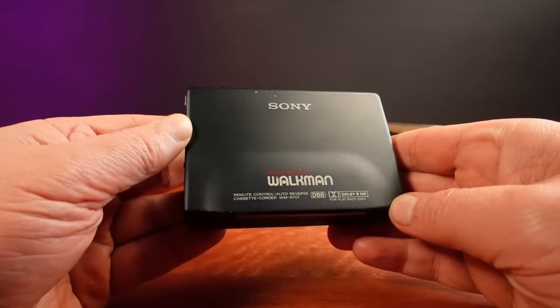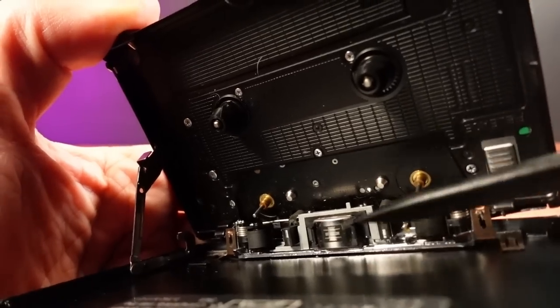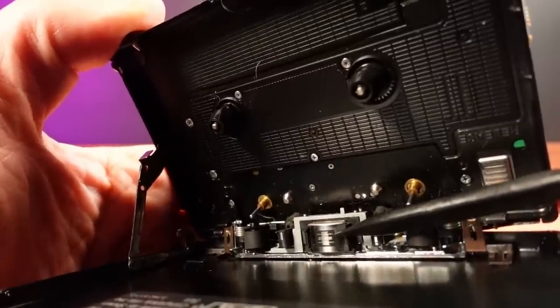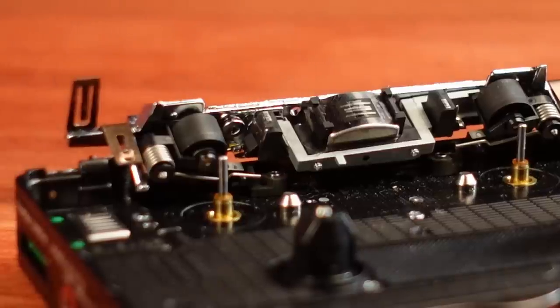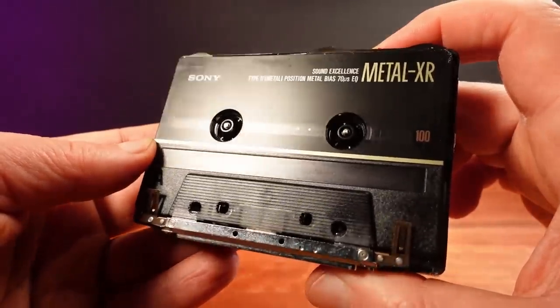Cassette decks such as this Walkman have a play and recording magnetic tape head. Tape heads are basically small coils of wire. As the tape moves past the head, variations of magnetism on the tape cause a fluctuating magnetic field on the head. That changing magnetic field generates an electrical signal across the coil in the head. Amp up that electrical signal and you get some banging tunes to listen to.